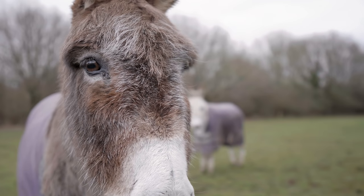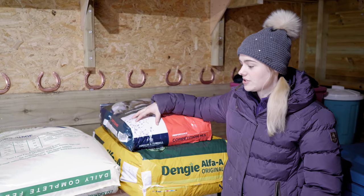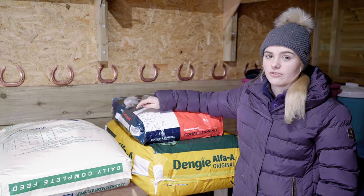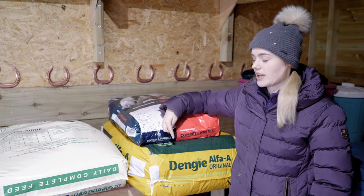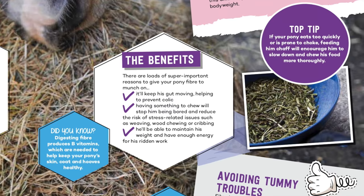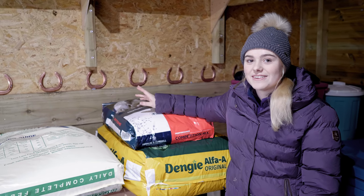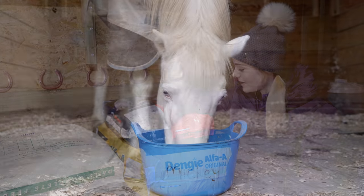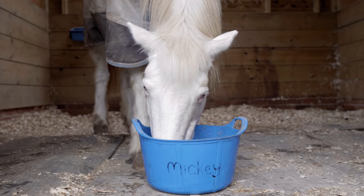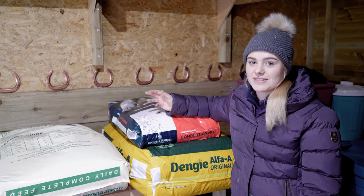We also recently had a feed delivery. We have some Substrate here which is for Casper — that's his competition mix. The donkeys get Molly Chaff, which is a special donkey food, and we also have some Alpha A Chaff which Mickey especially has. If your pony tends to eat his food too fast, I'd recommend feeding them chaff. Mickey gets Alpha A just because it makes him chew his food more properly and thoroughly so he's less likely to choke.